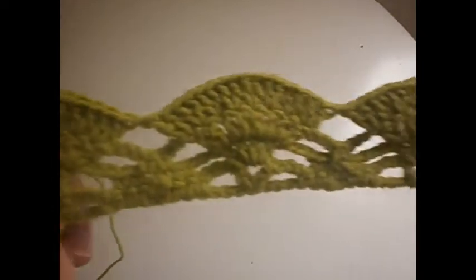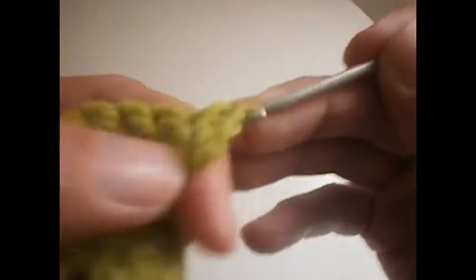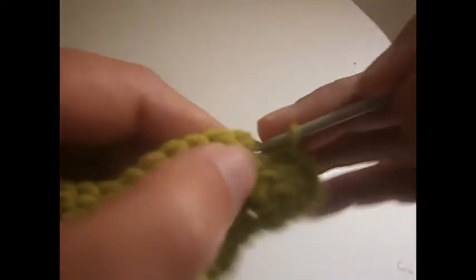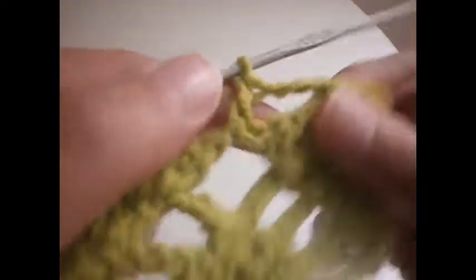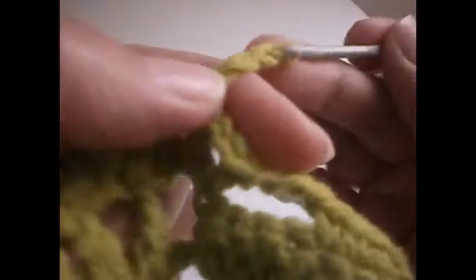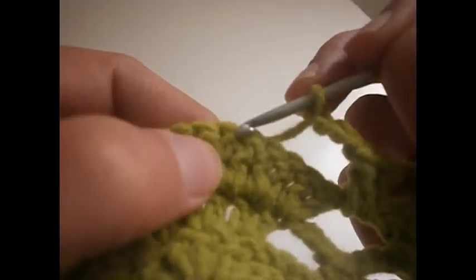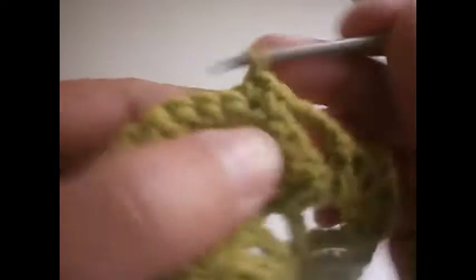You can see now — we're going to start the next row by making one chain. We go to the first three trebles and make three single crochet: 1, 2 and 3. From the first three trebles we make three single crochet. Then 3 chains: 1, 2 and 3. We go here in the middle and make a treble, two chains: 1 and 2, and we make another treble here. Then 3 chains: 1, 2 and 3. Now we're going to skip four: 1, 2, 3, 4. We go to the fifth one and make a single crochet, go to the next one and make three: 2 and 3.